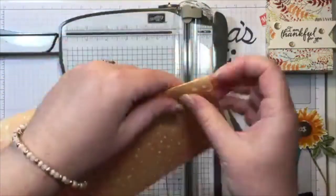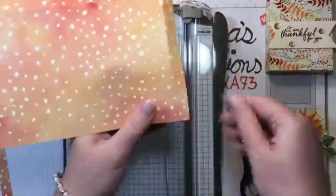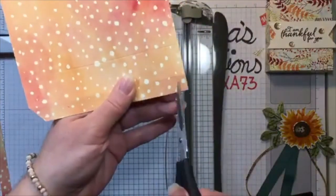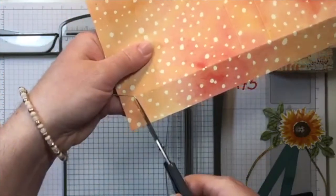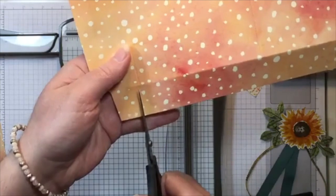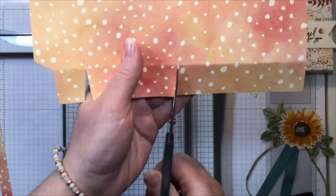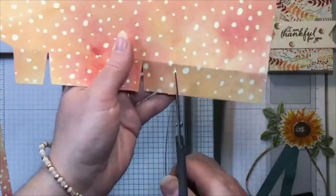We've got our one inch score line here and our half inch score line right here. I'm going to snip down just a little bit on that half inch line, and then cut away this little rectangle here — angling it to give it kind of a miter — and cut that away. Then I'm going to miter out these small flaps, basically cutting a little triangle away on each one.